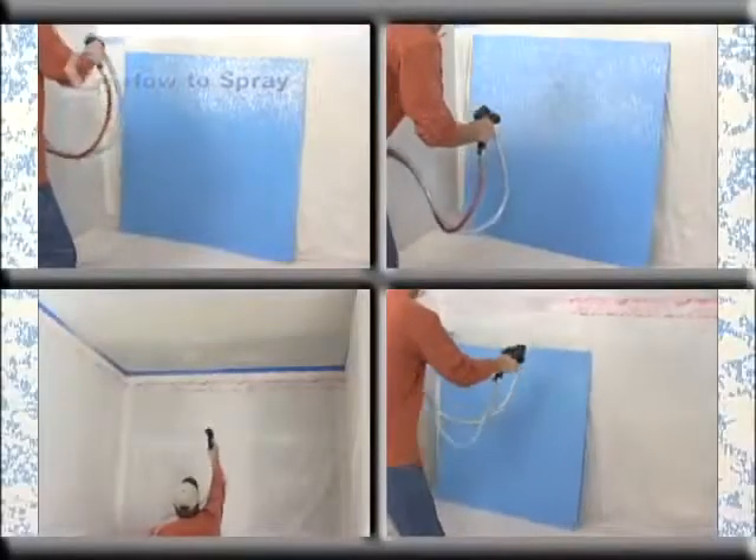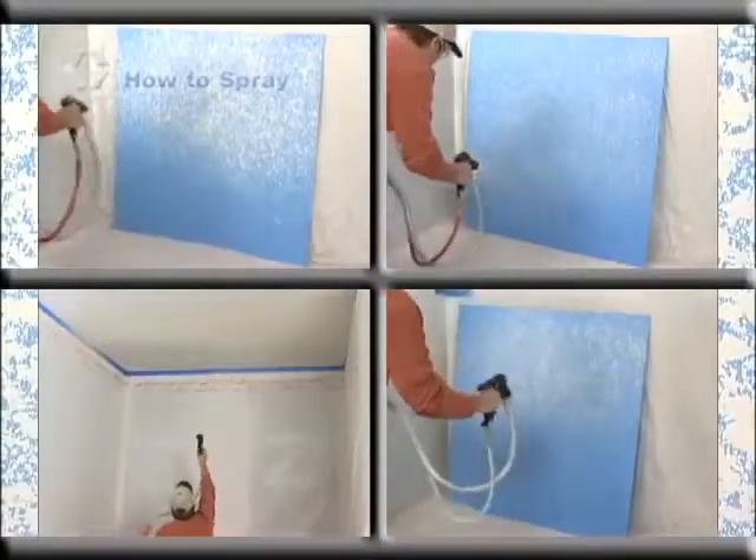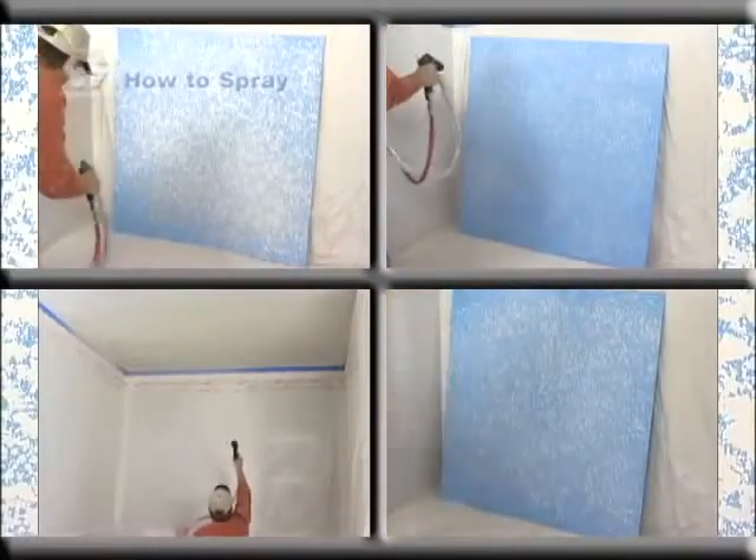No matter what the texture finish you want to achieve, your Graco Texture Sprayer can help you get the job done quickly and easily. With a little practice, this easy to use sprayer will have you spraying like a pro in no time.